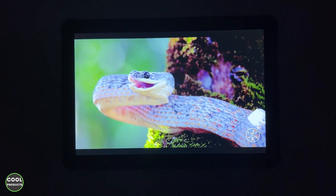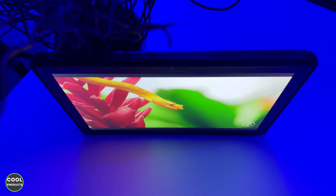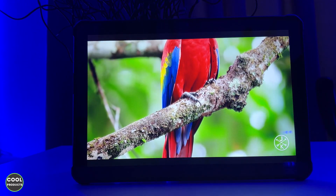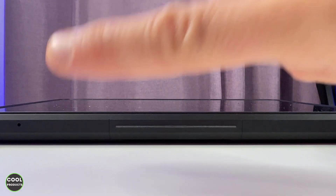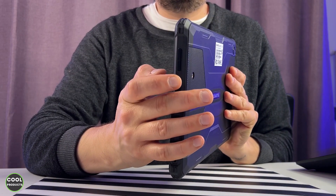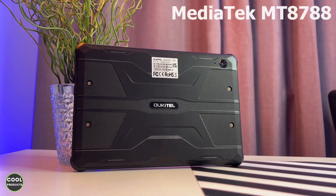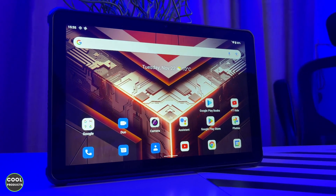The 10.1-inch screen has a resolution of 1920 by 1200, a 16:10 aspect ratio, and 350 nits of brightness, which allows you to view vivid colors in any light. The experience while using it is much better than what I'm capturing on camera. It also has a good viewing angle from different positions. The tablet is very thin, has a good grip at the back even without the strap installed, and gives easy access to the lock and volume buttons. With the pattern at the back, it is easy to hold with both hands.